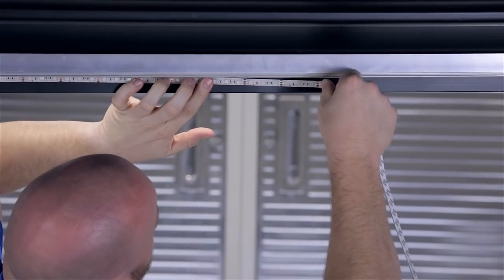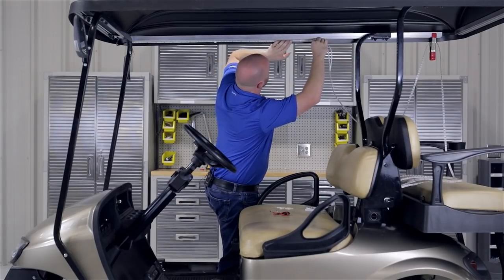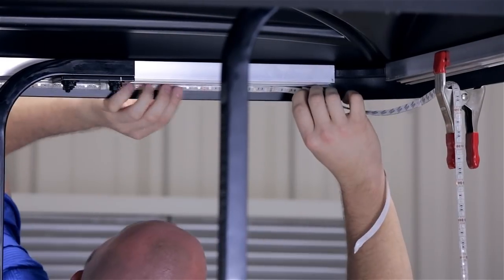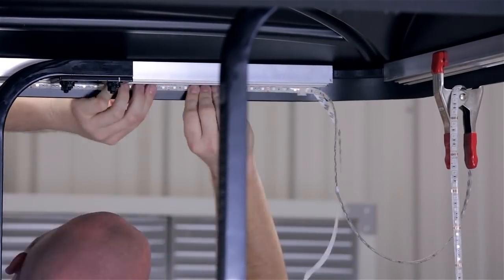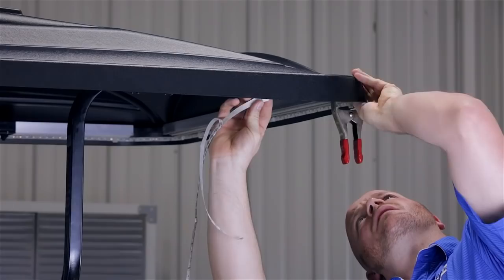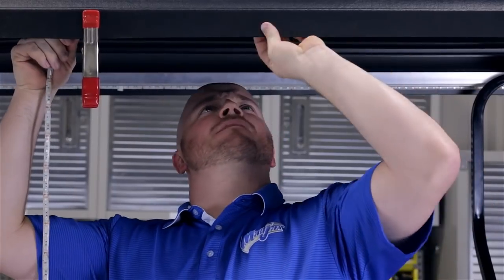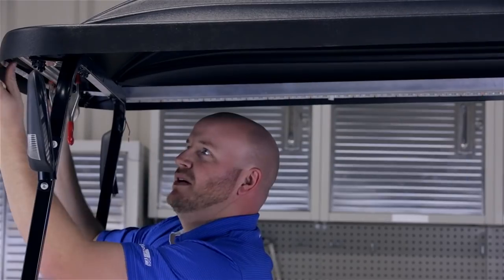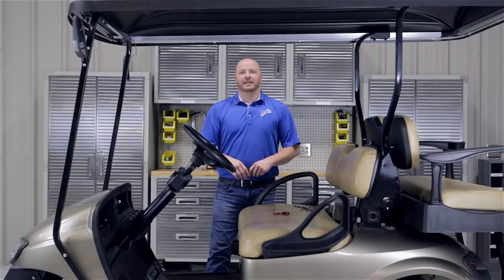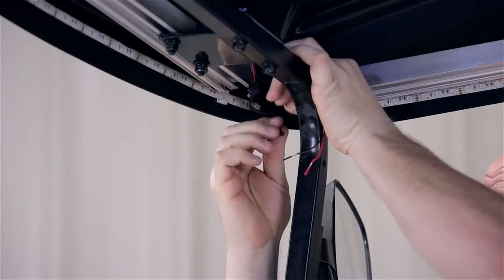Continue this same process until your strip is fully laid out. We also recommend installing zip ties along with the strip if you're installing this under the cart. Go ahead and double check your work to make sure that your LED strip is adhering well to the surface. Now that your strip is attached, you can trim off any excess as needed. We're going to attach our control box using a zip tie.